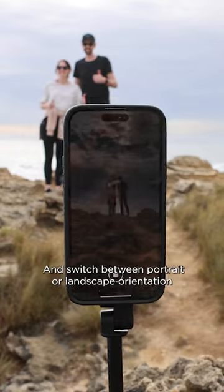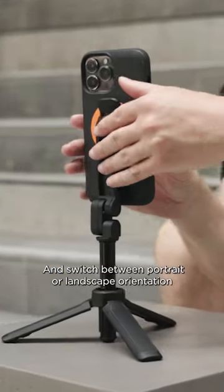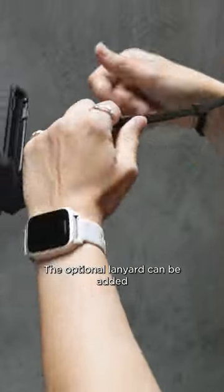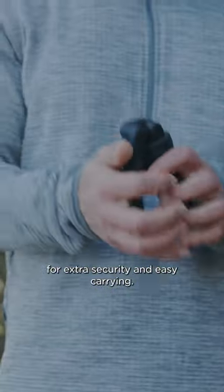You can also adjust the arm length in both tripod and selfie stick mode to capture even more, and switch between portrait or landscape orientation in one turn using the lever head. The optional lanyard can be added for extra security and easy carrying.